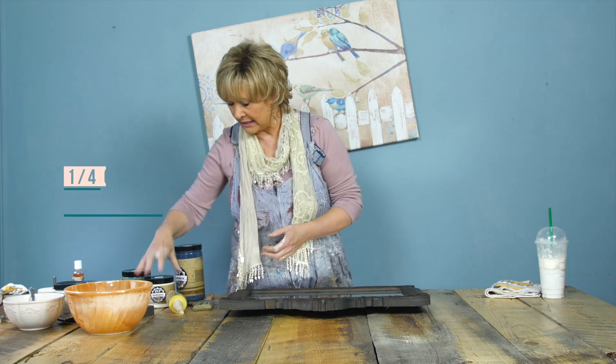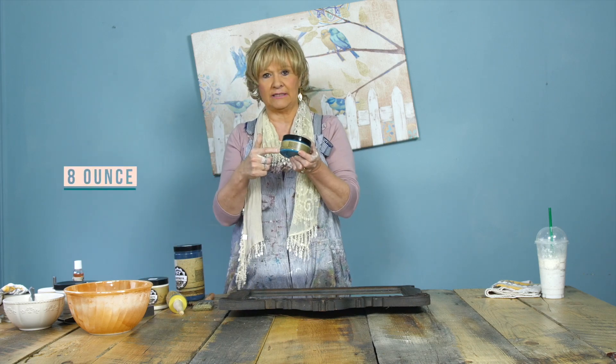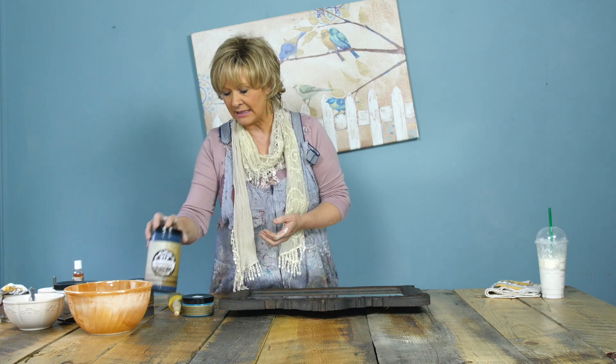Our paint products come in quarts, pints, and eight-ounce sizes. An eight-ounce will cover approximately a small table or a chair. A pint will do a nightstand, two nightstands and a dresser, or a headboard and a couple of nightstands. The product goes a long way. So those are your sizes of paint.